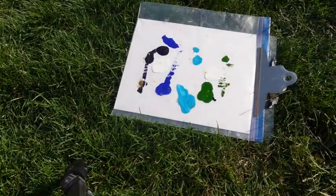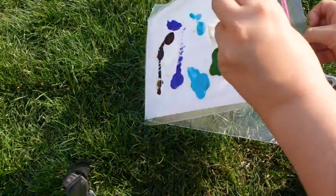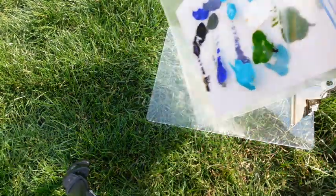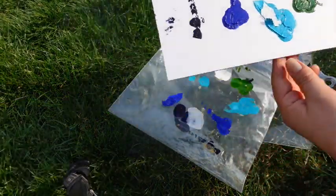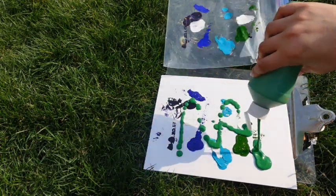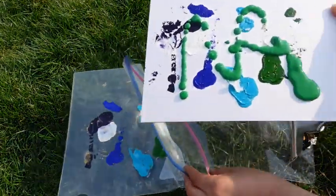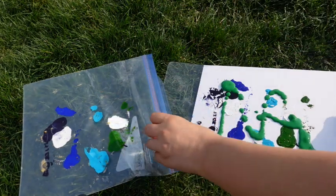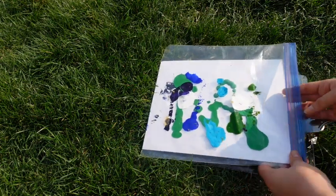This is how the first attempt turned out. I decided to put more paint on and try again to see if it would work with a larger amount, so I put some pretty big globs of green paint on, stuck it back in the bag, and put more peanut butter on so they would lick it. It did work better this way, but still I don't think it's really worth the effort and it didn't turn out the way I was hoping.